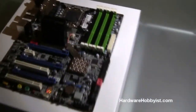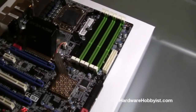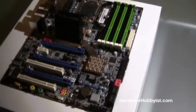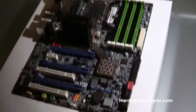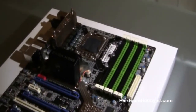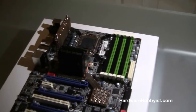So this is the EVGA X58 — they don't really have a specific name for it like other companies, but you can refer to it as the E758. This was the first X58 motherboard that EVGA released, and we got a recertified one from non-Newegg for a very cheap price. It suits our needs perfectly because it's cheap and we're not too worried about warranties since it's a PC specifically for this guide.